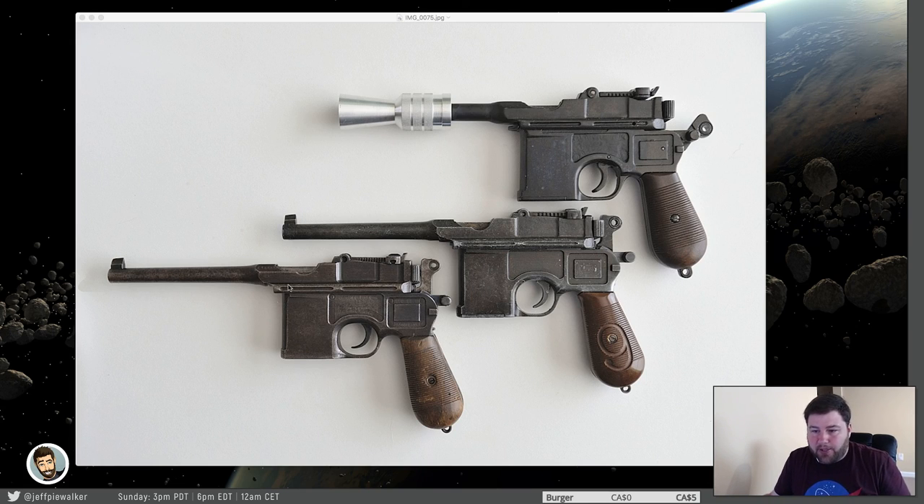With my firearm license here I have the ability to purchase a genuine Mauser. But the problem is that due to the laws here in Canada, if I brought it anywhere outside of the house, I'd have the SWAT team down on me — it's just not legal. Even if I was to disable it, take the firing pin out and get it professionally deactivated, walking around with that outside would be a very gray area. In Canada you're not allowed to take a restricted firearm outside at all unless it's locked up correctly and you're only going to certain areas. So a genuine Mauser would be impossible for me to use.